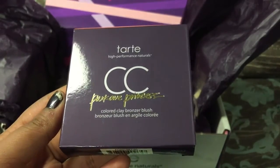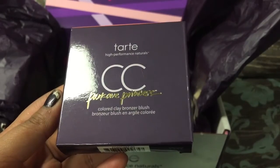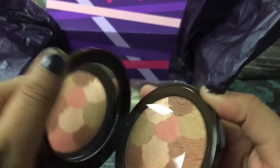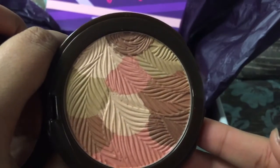The next category you could choose from was blushes, and I chose this Color Clay Bronzer Blush. I personally find this really nice, I really love this. The packaging looks super cute, and just look at it — so beautiful.